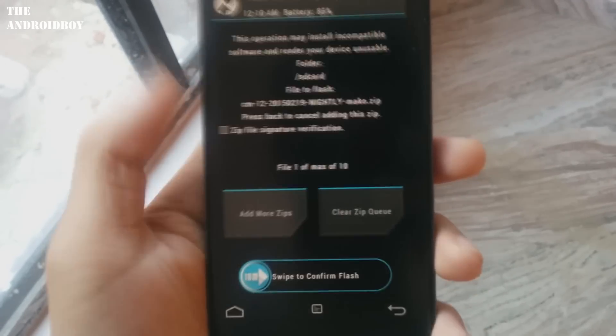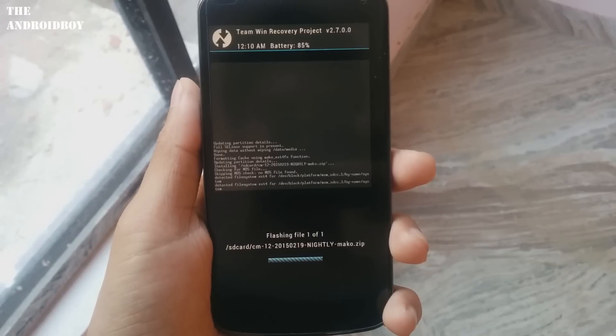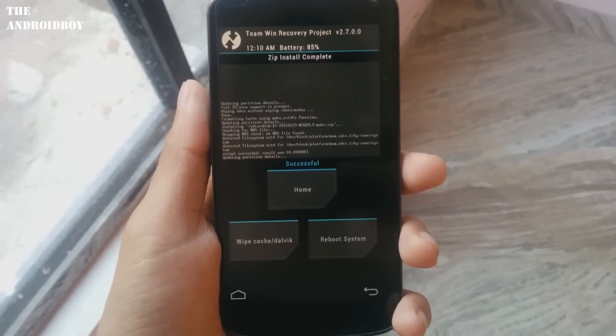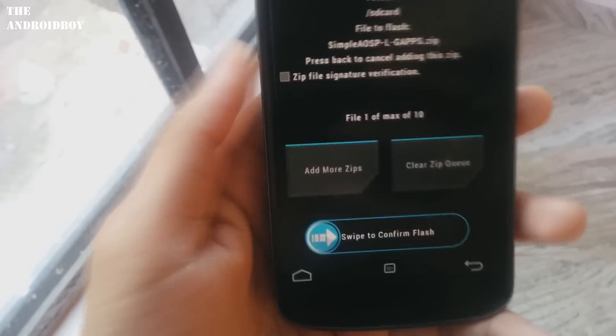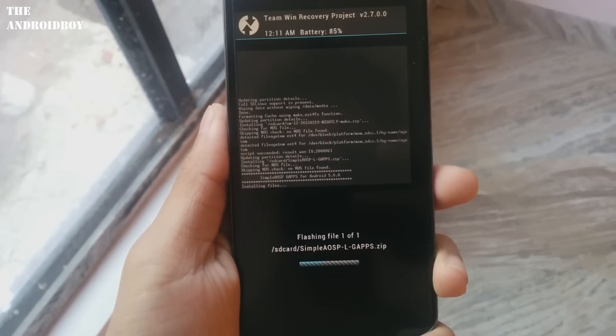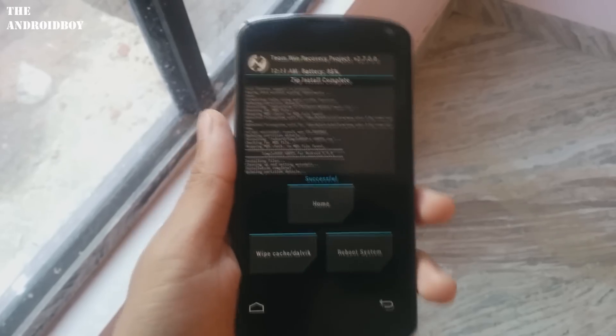When you've done that, just go to the install section and install the CyanogenMod 12 ROM. Once that's done, install the GApps file for Google Lollipop. You can see you've now installed the GApps and the CyanogenMod 12 ROM on your Google Nexus 4.